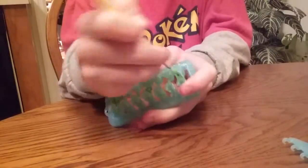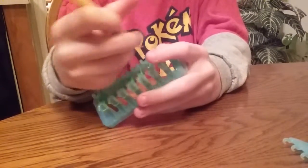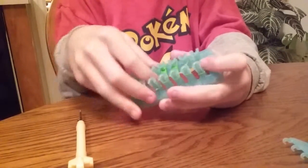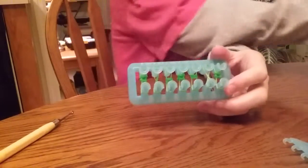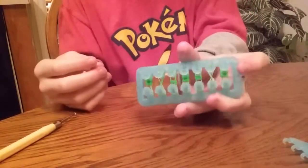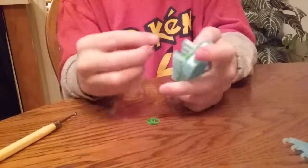Now we can use our hook to take up the bottom layer and then push them down — you can use your Alpha Loom comb for that. I also forgot to mention that we need clear rainbow bands to connect these bands together so they don't end up as seven bracelets instead of a figure. And now we have to do green on all seven rows.